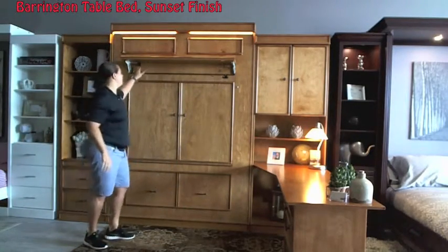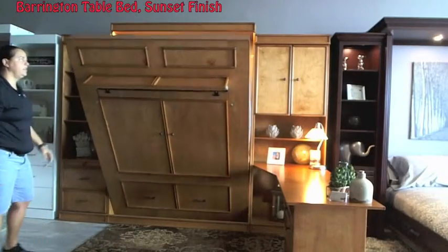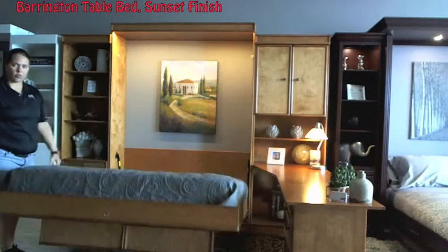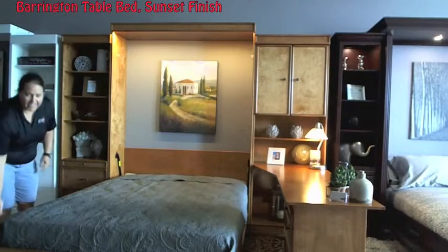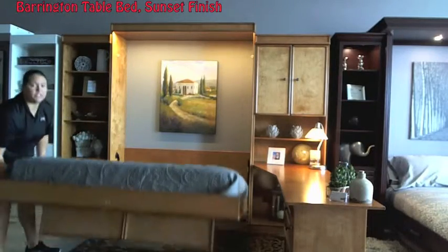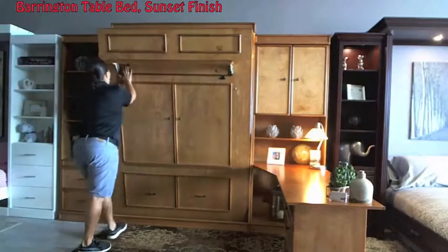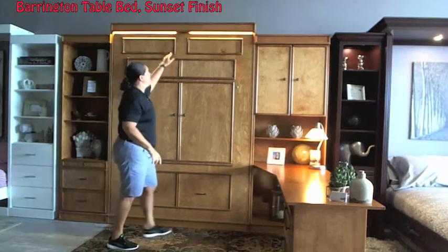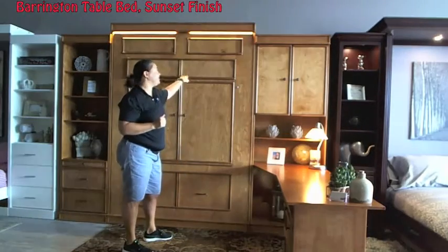Now that your table's up, all you got to do is give it a pull, let the gas pistons do their job, and you have a queen size bed. This actually sleeps just like a normal bed — leave the bed fully made up. When you're ready or the guests are ready and they want a little more space in the room, they can simply just put it back up, lock that leg. This unit actually locks up top here, so it actually can't be pulled down without this leg being unlocked.